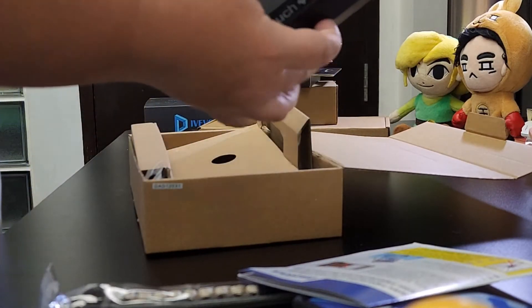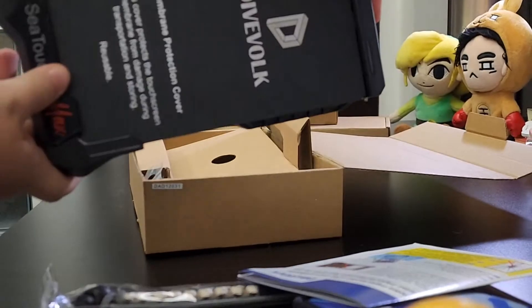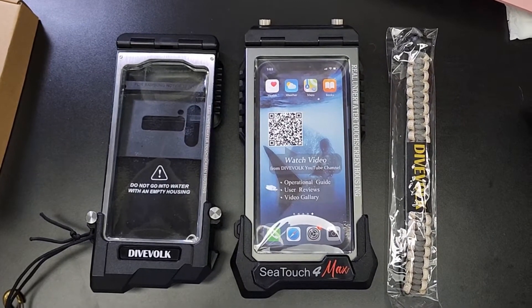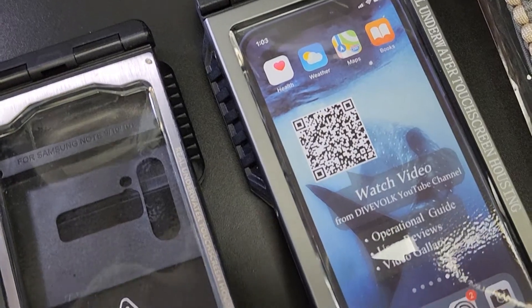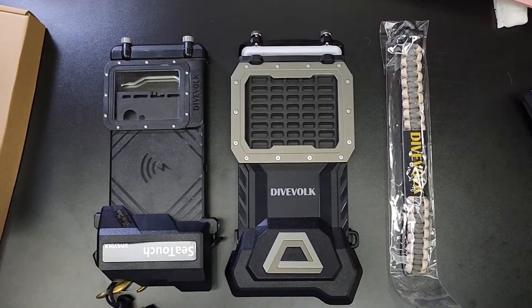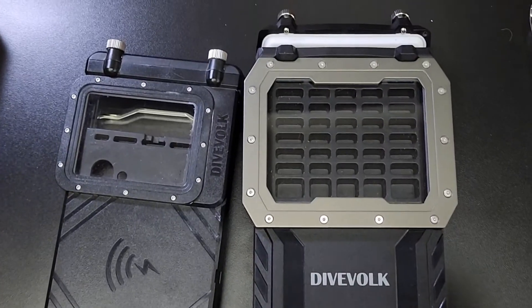It's a little bit heavier than the C-Touch Pro 3. Here's a comparison of the two. The C-Touch 4 looks sturdier, and it's now waterproof up to 60 meters.